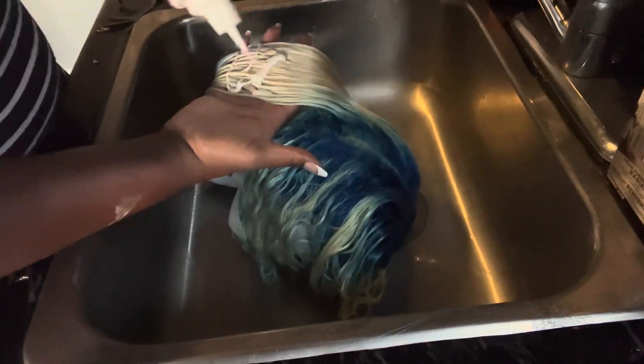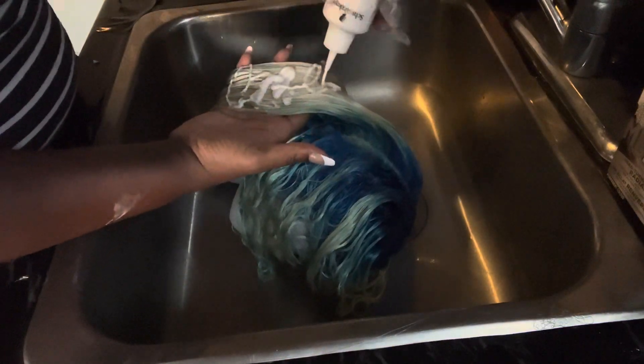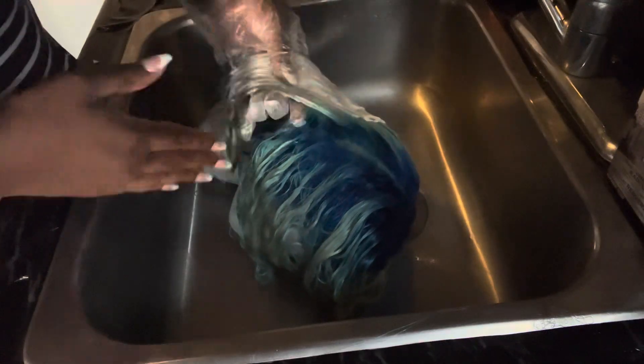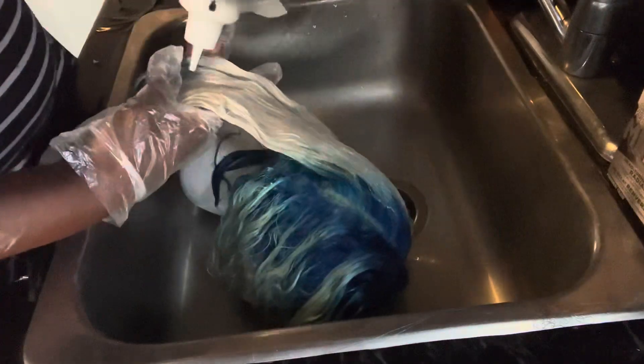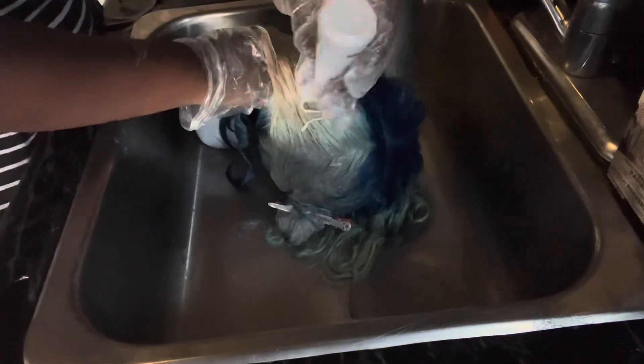I just rub it on. Excuse me for not having gloves — I forgot to put them on, but I do eventually put on gloves. I just squirt it on and tap it in. There are my gloves. So you just want to put the silver dye on all the blonde parts.